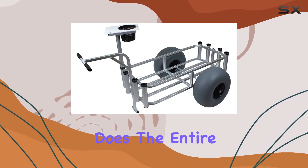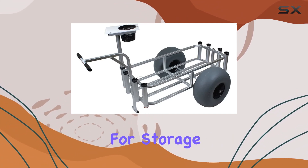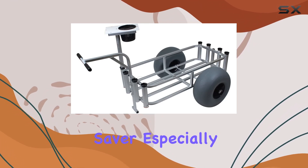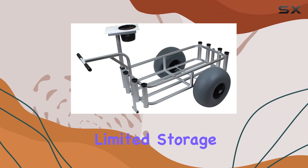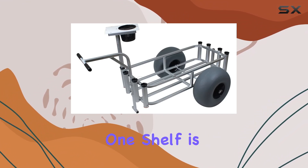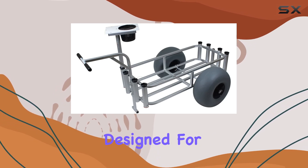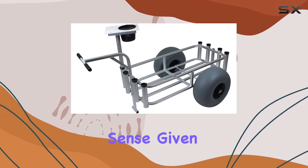The removable feature is intriguing — does the entire cart collapse for storage, or does the bed come off the frame? This could be a huge space saver, especially for those with limited storage. One shelf is pretty standard for this type of cart, and it's designed for outdoor use, which makes sense given its intended purpose.